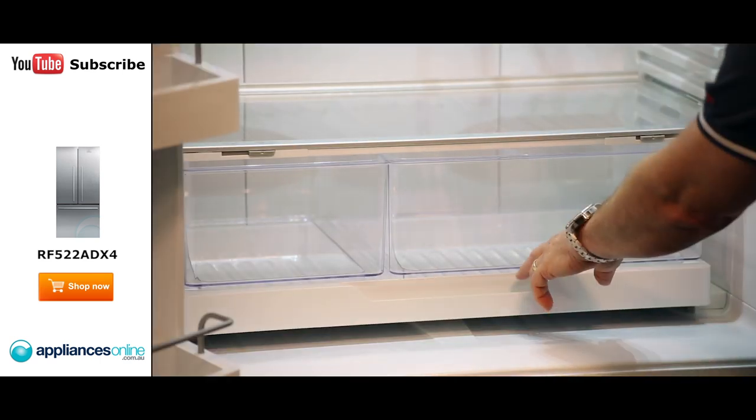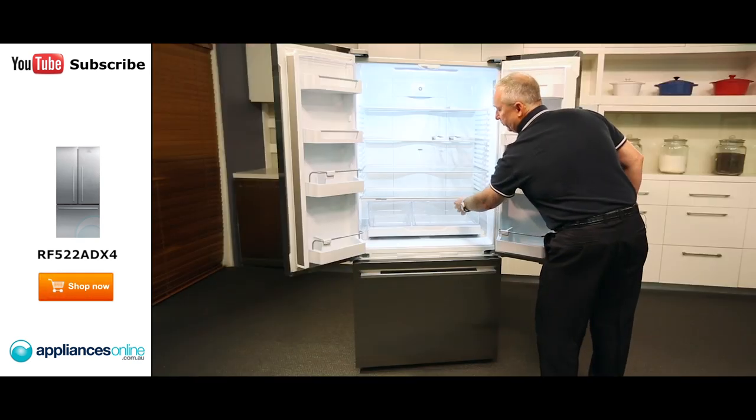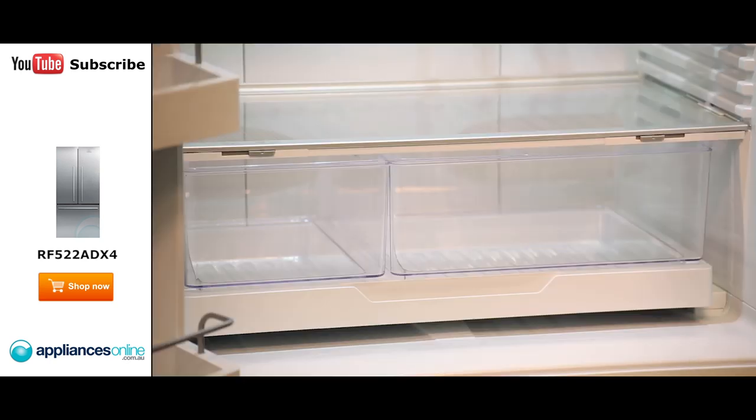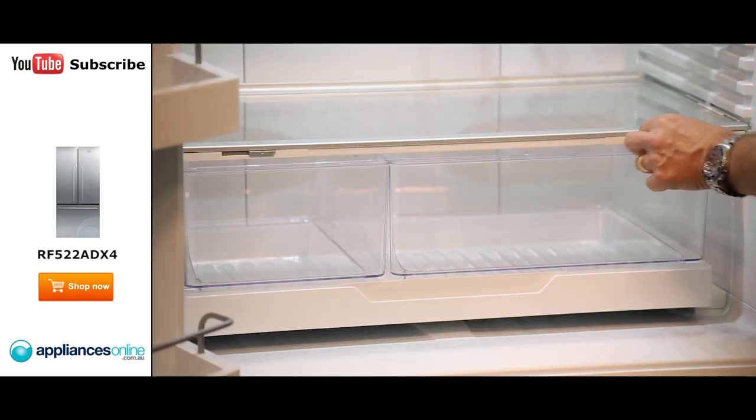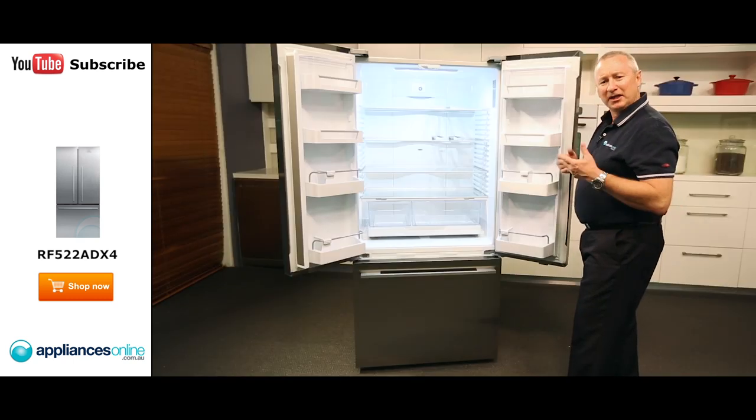Down the bottom here we've got some nice crisper bins on an easy glide system, so it's nice and easy to pull towards you. There are two bins here — you can remove them. We have a large and a three-quarter bin. There's a built-in humidifier on both sections, so you can adjust that by moving the slider from left to right, making it more humid inside so your vegetables are going to last longer and stay crisper.